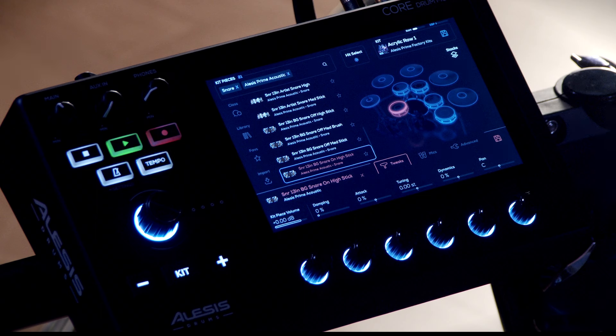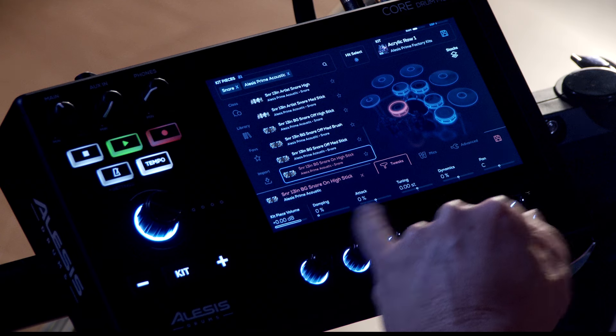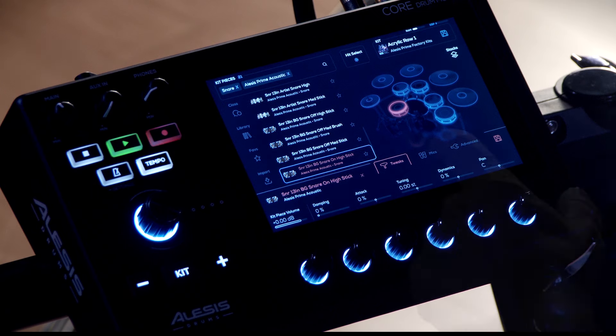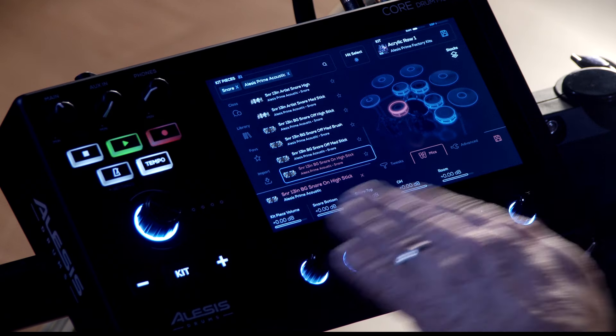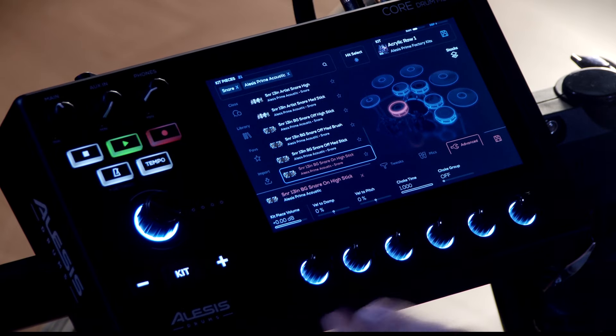Now that I've got my snare selected, we can do some further tweaking. We can edit the volume, dampening, attack, tuning, dynamics, and pan — all from this screen using the knobs at the bottom. The next tab over is microphones, where you can adjust the mic placement on the drum, the overheads, the rooms, or any combination of them. On the advanced tab, we can do things like dampening and assign pitch to velocity.